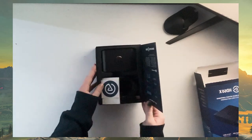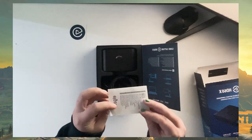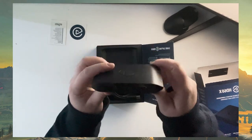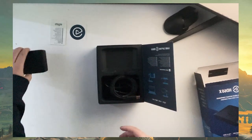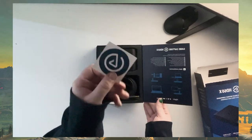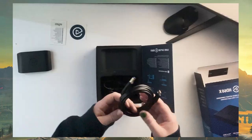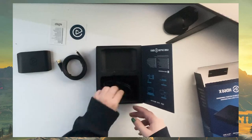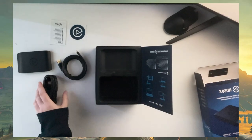You open up the front and it tells you a little bit of facts about the Elgato, and then right up front it has your capture card. It's got your HDMI in and your HDMI out along with your USB-C and an AUX cable cord. It also includes this little sticker, which I think is cute and is going to go on my computer, along with the USB-C to USB adapter and then your HDMI cord.